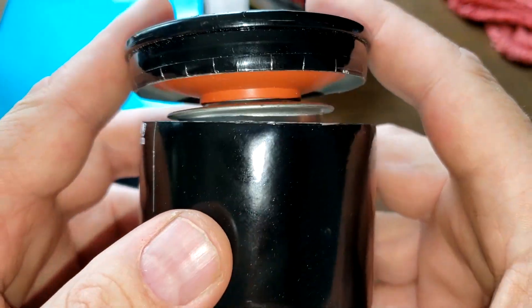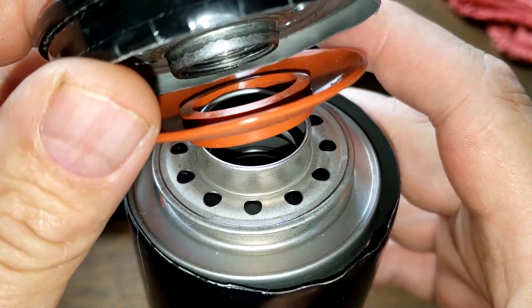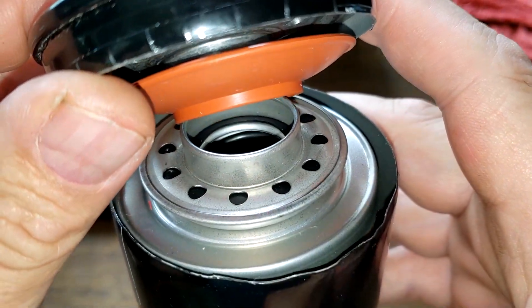Most of you guys are already going to know how this bypass valve works, but some of you may not know how it works, so I'm just going to spend a couple minutes explaining it. This is a base and bypass valve.